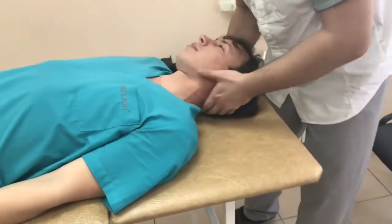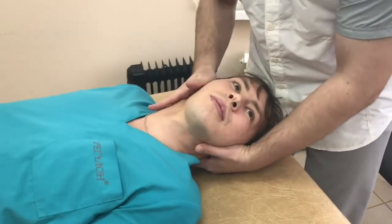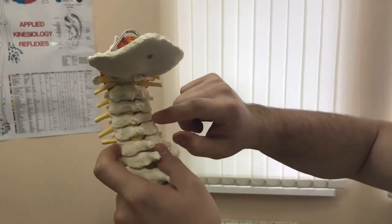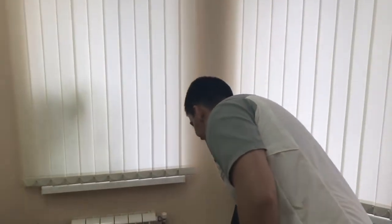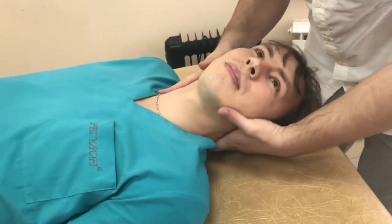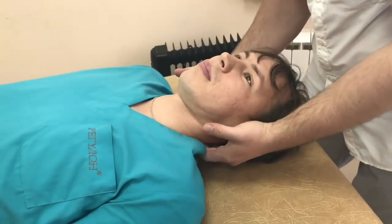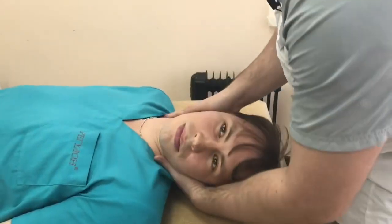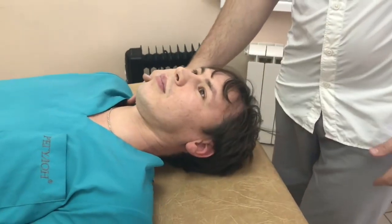There's one joint here that's basically immobile — there's limited mobility in the right joint between the third and fourth vertebrae. This joint isn't moving as much as it should. The purpose of the manipulation is to restore that mobility. We begin by bringing it into preload. To determine the issue, we go through all the joints and compare the movements — the range of motion on the right and the left. On the right side, the movement is more limited.